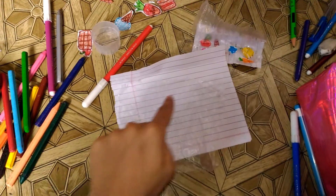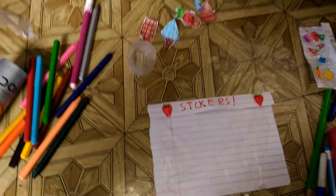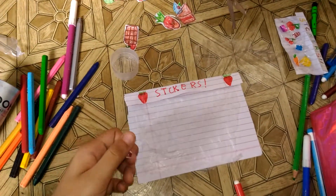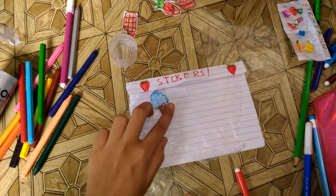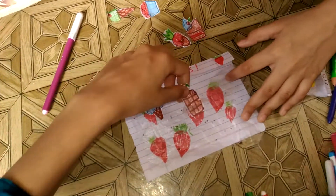Now let's repeat the process. We made it like this and now let's just make some cute doodles. Look — I just did some cute stickers and wrote 'stickers.' Now we can do this and boom, our sticker is almost ready. We just did some cute doodles underneath.